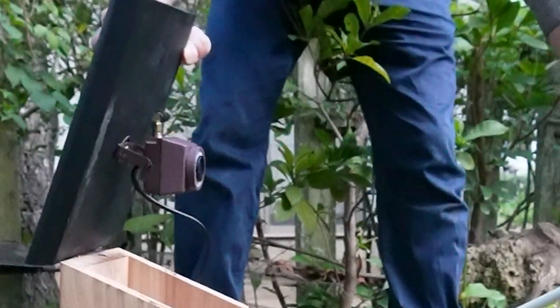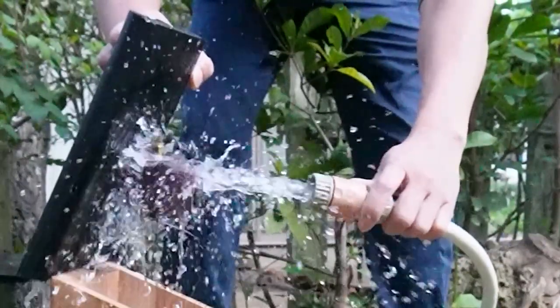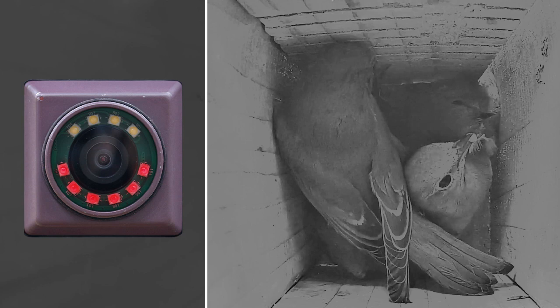The Wi-Fi Bird Box camera is IP66 weatherproof rated, therefore it's great for outdoor application. It can produce 3MP Ultra HD color images by day and deliver crisp black and white images by night using the invisible infrared LEDs.